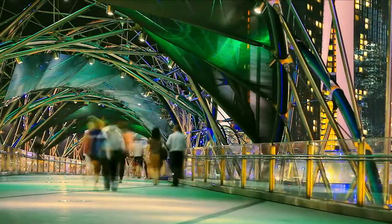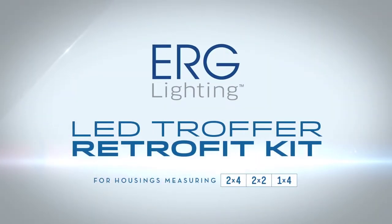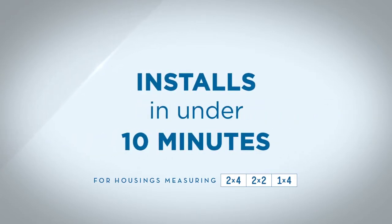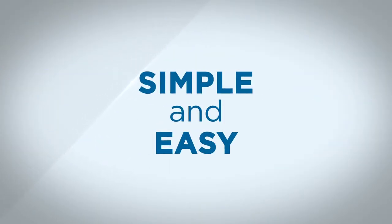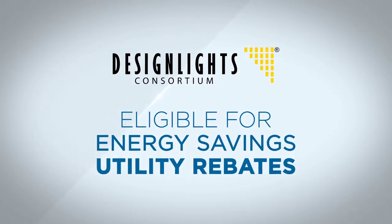Transform your space with the beautiful, energy-efficient, long-lasting power of LED lighting. ERG Lighting's LED Troffer Retrofit Kit can be installed directly into your existing fixtures in under 10 minutes. Since no daughterboard or additional wiring is needed, the installation is simple and easy. The Retrofit Kit is DLC listed and eligible for energy savings utility rebates.